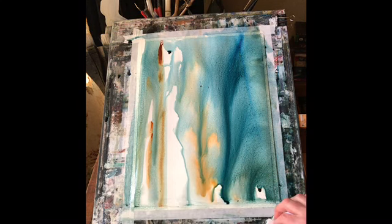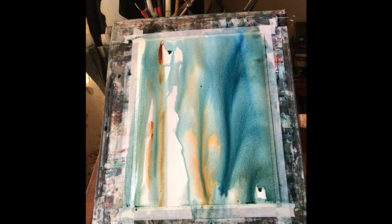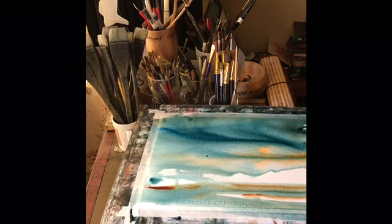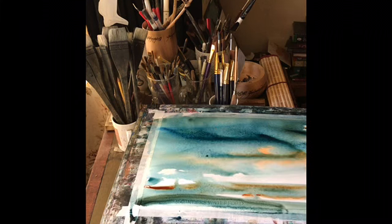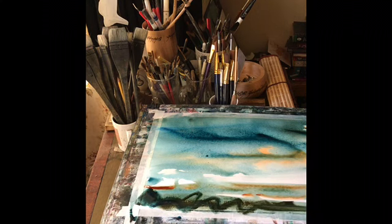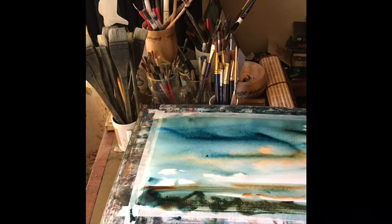As the paint flows down I'm using a tissue or paper towel to wipe across the bottom and mop it up. I'm using the brush to encourage it down towards the end of the paper where it wasn't wet. Now I've flattened the board and I'm going in with Prussian blue and burnt umber to put in some dark across the bottom, because foregrounds are often darker than the rest.